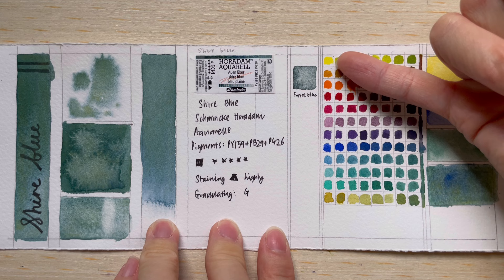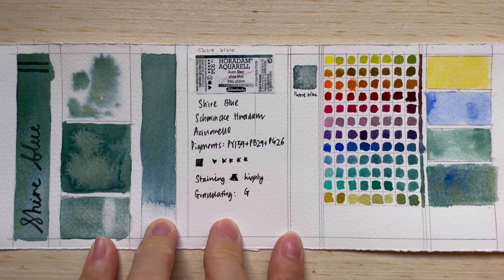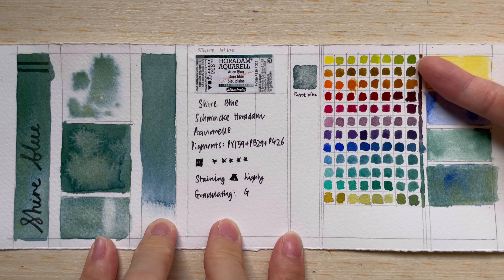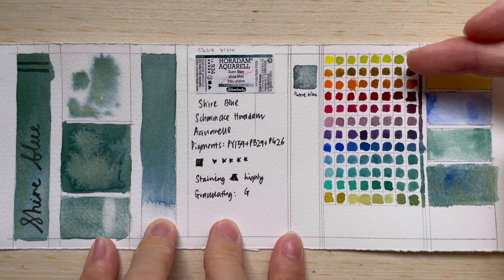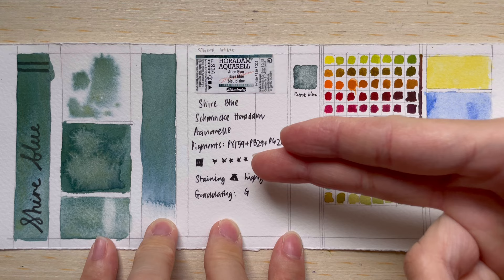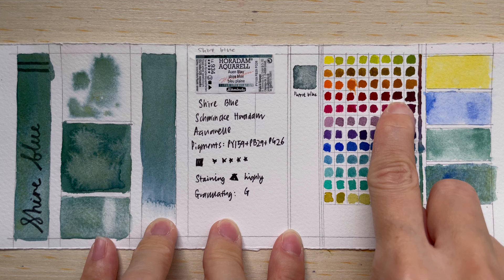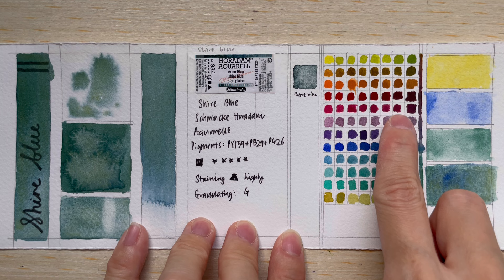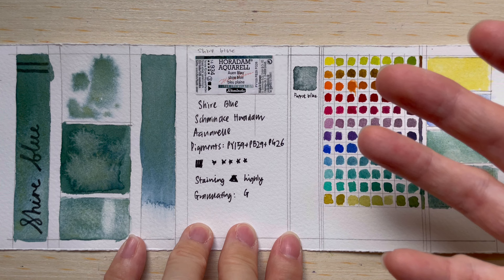I also do a mixing section, mixing this color with 12 colors of the color wheel — from yellow through warm tones, purple, blue, and green, ending with green gold. You can see it adds a green tone throughout; the greens and yellows get greener, and warm colors like brown become deeper and more brown. Mixing with red gives a lovely deep dark mahogany or burgundy color, especially with quinacridone rose types.